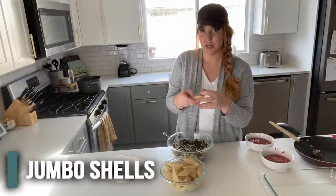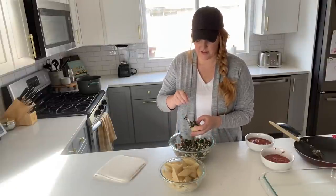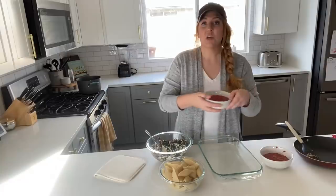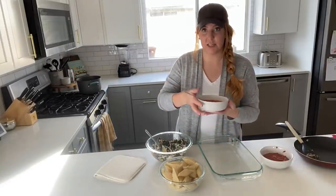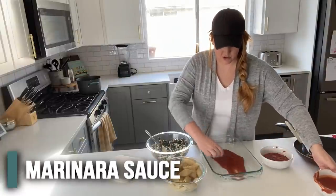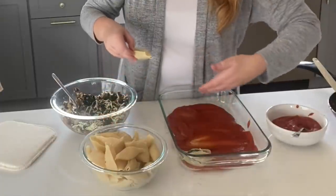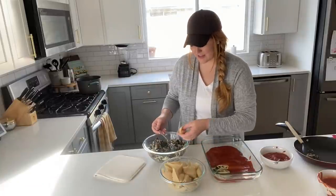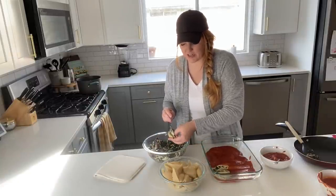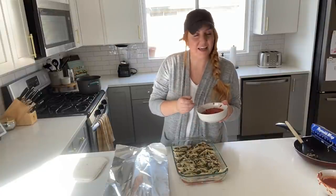Then you're just going to take these cooked jumbo pasta shells and scoop a little bit of this mixture into every pasta shell. You are going to bake them in a 9 by 13 pan. In the bottom of this pan, I am putting half of the 24-ounce jar of pasta sauce. Then you are going to fill each shell and line the entire 9 by 13. Usually when I make this recipe, I get about 20 shells full. If each person gets four, you can serve five.